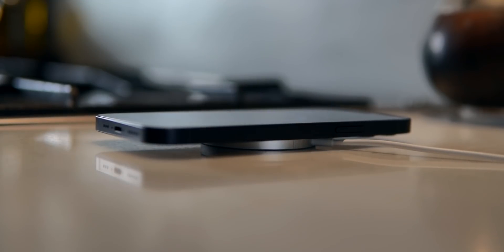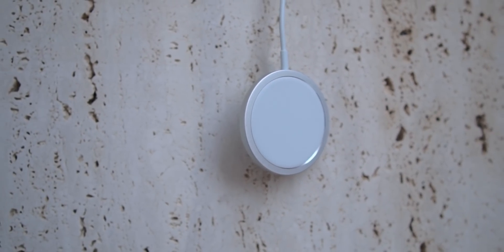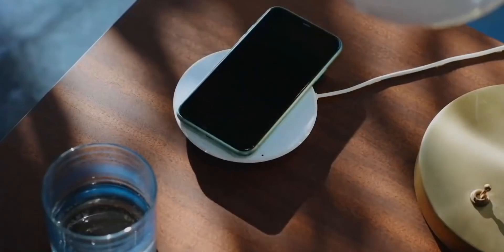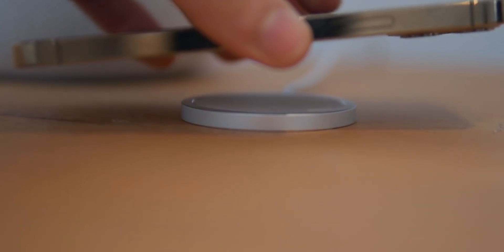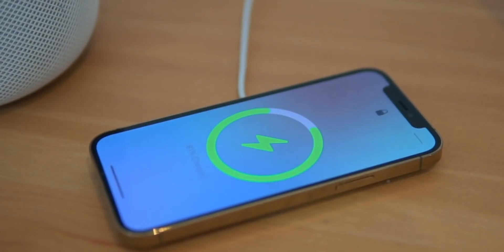And then we have MagSafe and the MagSafe ecosystem. For me, this is such a tiny yet revolutionary feature because this is the beginning of something great. Wireless charging was always great, but you couldn't really use your phone while it was charging, and if you didn't place it correctly, your phone didn't really charge. But via magnets, Apple has released the MagSafe charger and it simply snaps to your phone wirelessly. MagSafe is honestly one of my favorite features on the iPhone 12 Pro.